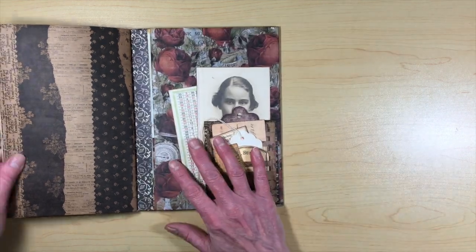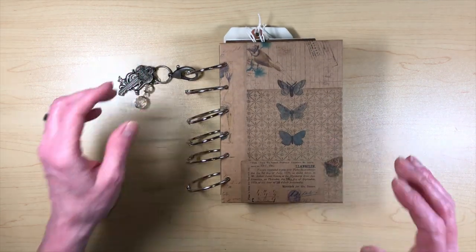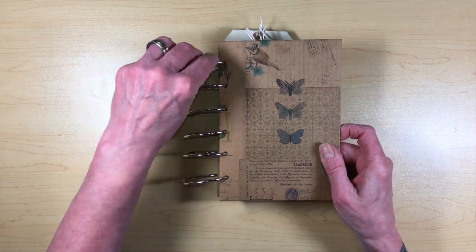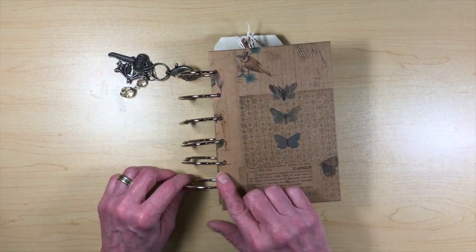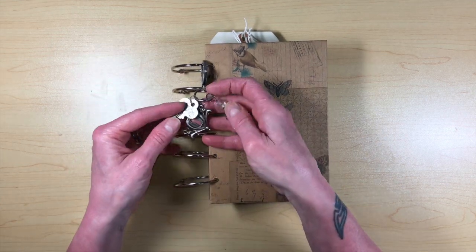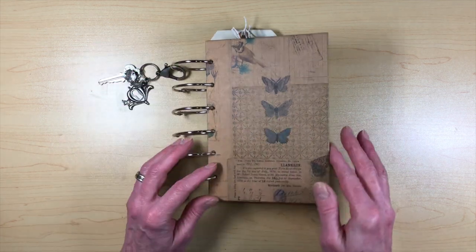This whole thing got me wanting to create some junk journals, and I'm trying to get into some journaling. So here's a journal I made a long, long time ago. I had bound it with ball chains and it wasn't working very well, so I took those out and put book rings in there, then added a charm that I had made years ago that I used on my planner at one point.